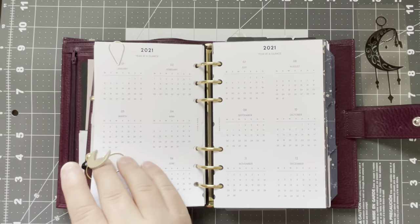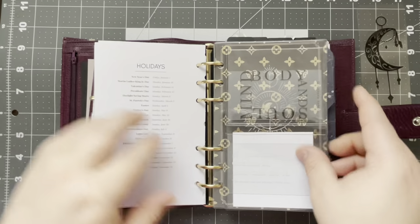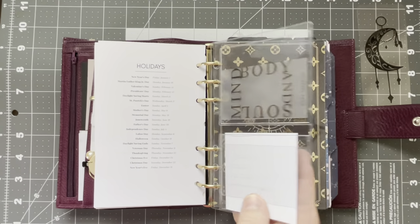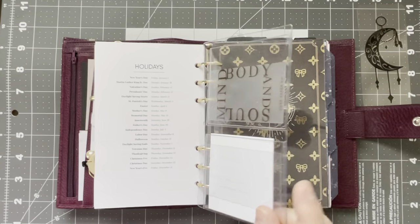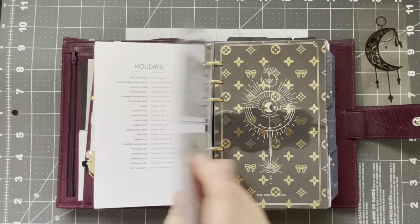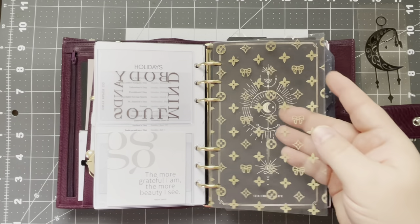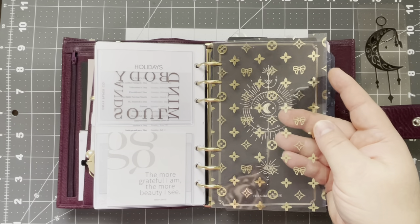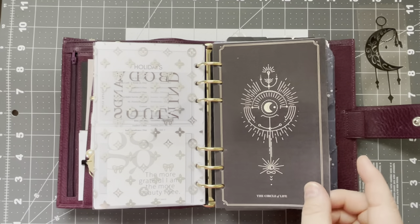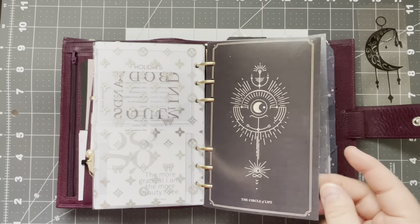This is just a yearly overview from Cloth and Paper — it came in the vertical weeklies. Here is a two-pocket dashboard from Catspresso Co. I do have a code for Catspresso Co listed down below: Joe10 for 10% off your order. We have Sparkly Paper Co — this is the Lux Acetate in gold. This is a dashboard that I made using Canva and finding Pinterest images.